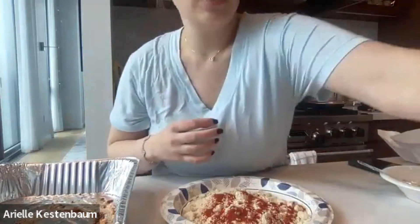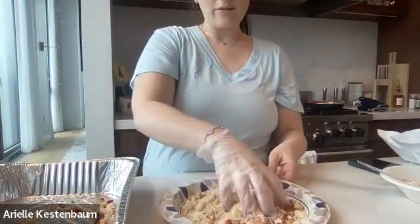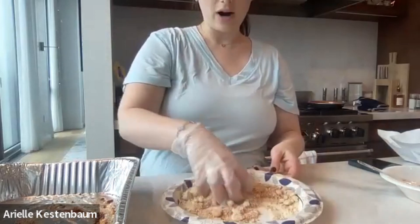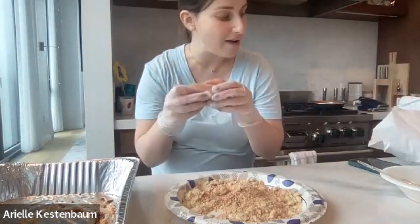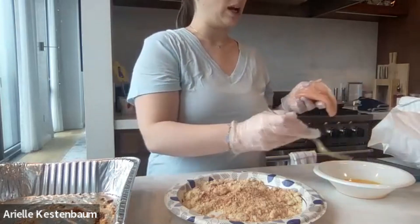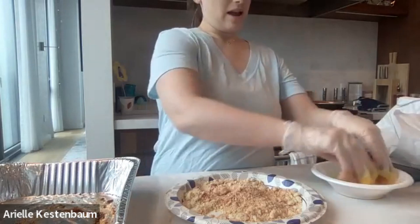I'm going to put some paprika in because I find it also adds color so it's not so white. Then we're going to use our hands or a glove and just mix that up — we want all the seasonings to get mixed up with the almond flour. I have a chicken breast here. You can use any type of chicken — on the bone, skin on or off, dark meat — I just like a simple chicken breast because we're going to make a simple chicken salad with this.